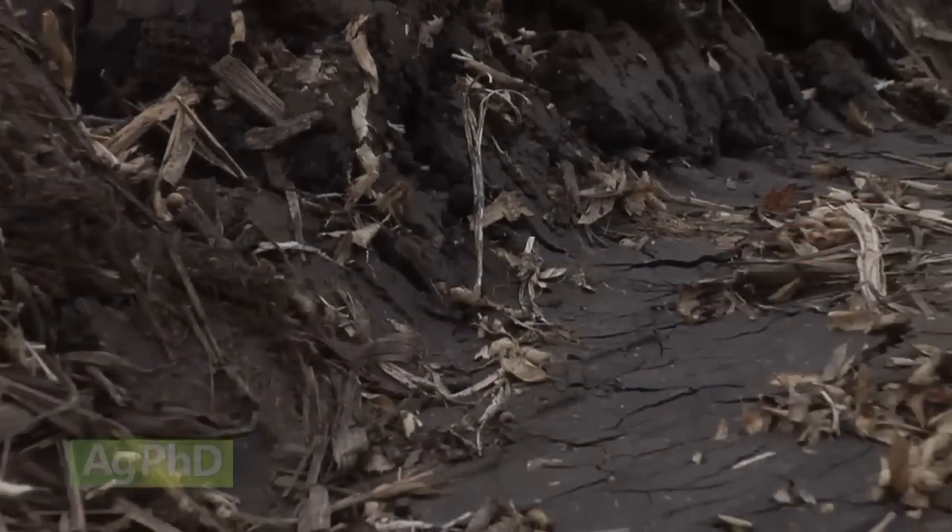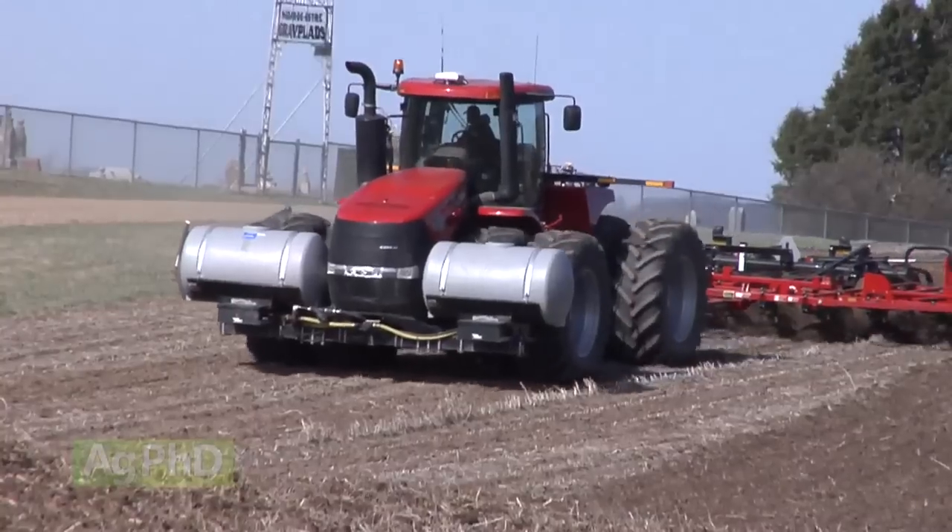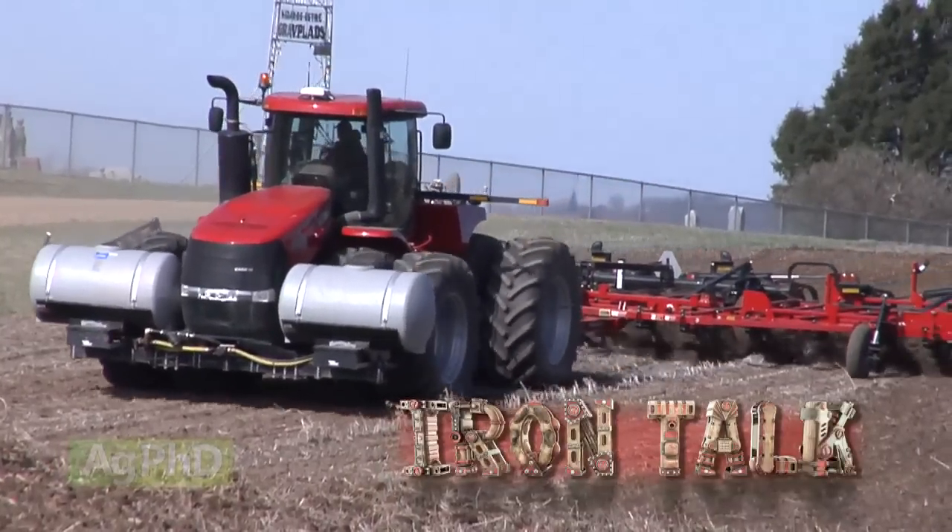Think about this going into the winter, especially if you're trying to fix compaction from your planter with a fall tillage pass right now. That's all for today's Iron Talk, and now back to the show.